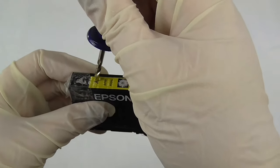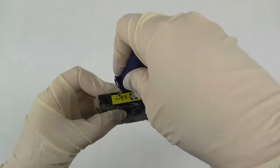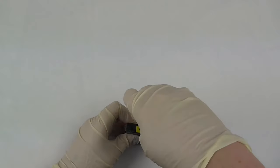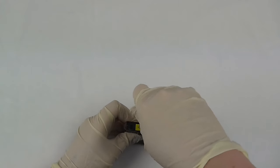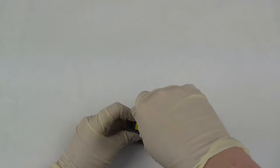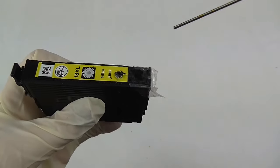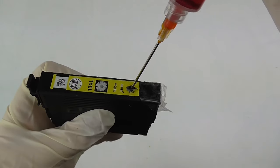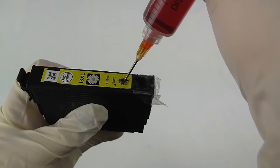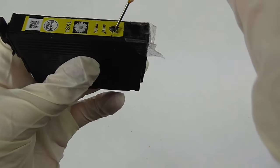You want to start making your hole just across from your tape, just above where the 'E' is in 'Epson', and you want to do this very, very carefully as there is a really flimsy film on the inside of this cartridge. Once you have a hole, carefully get your pre-loaded syringe and very carefully start to fill it up.